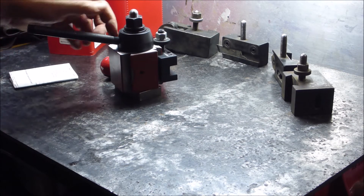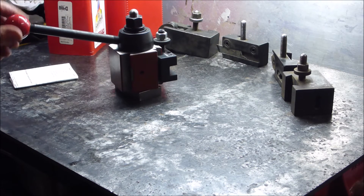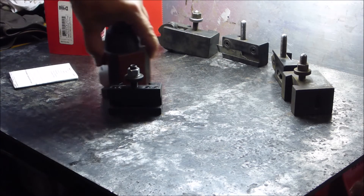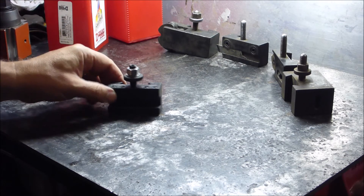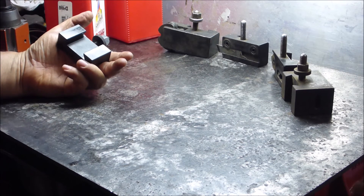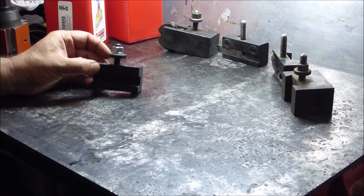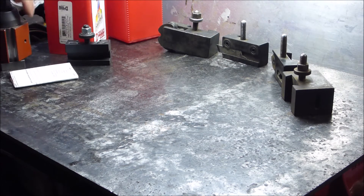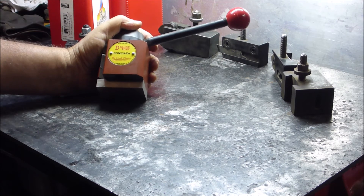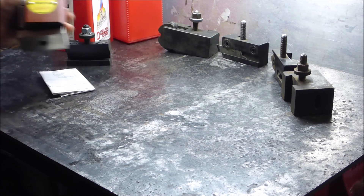Now my Chinese one will be going on eBay before too long, unless I decide to keep it just as something to put on the lathe in case I sell that lathe — I'll keep my good tool post. This is a Dorian tool holder, very nice, made in the US. It's the AXA size — SDN 25 AXA, made in the USA.